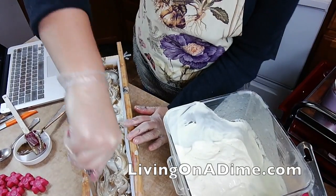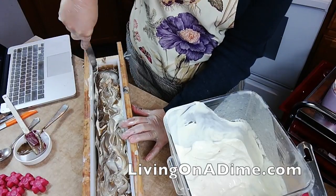Now I want a nice, crisp edge for my piping.